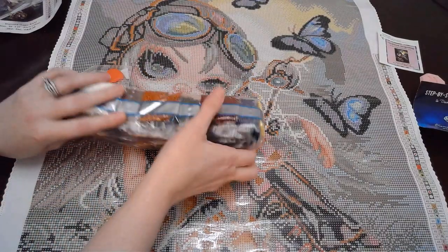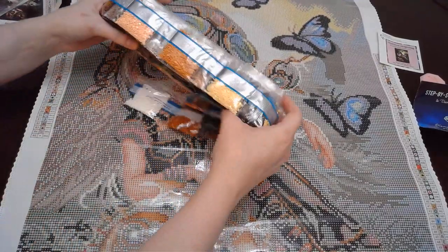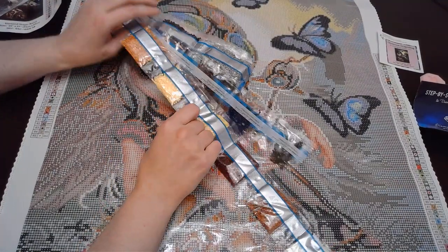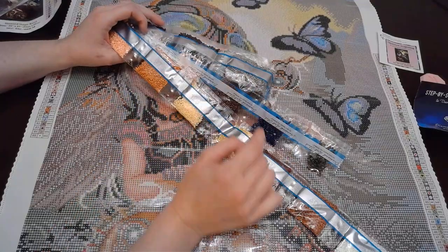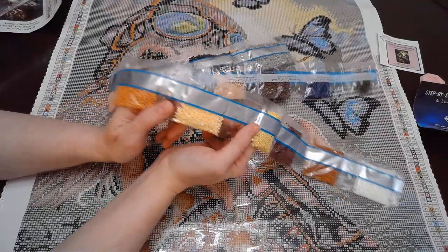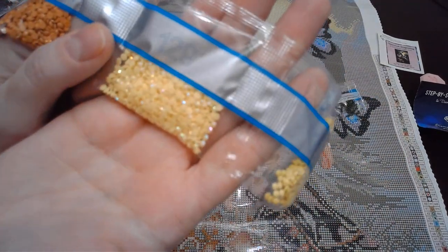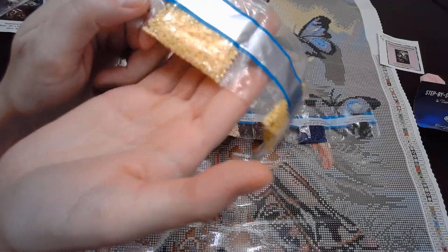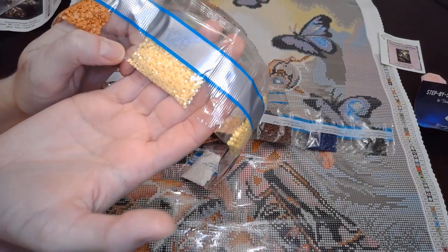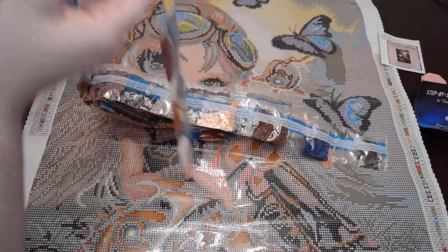It doesn't seem like there's any one color that's crazy. With these, apparently they fill the amount of drills and organize them — they do not go in numerical order. Here is one of the ABs, this is number 129. It's like a yellow kind of AB.